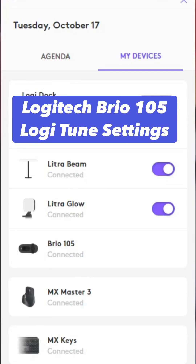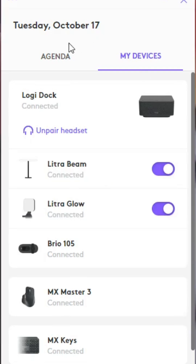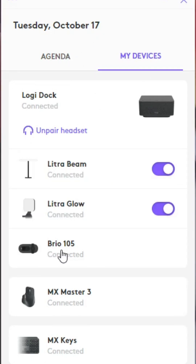Hey, what's up everyone? We're going to do a quick little overview of what's available through Logitunes for the Logitech Brio 105.